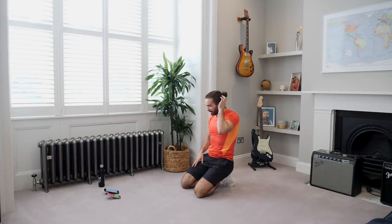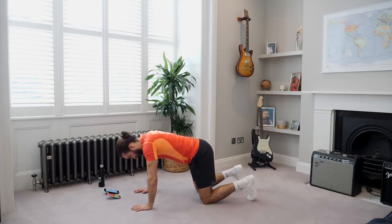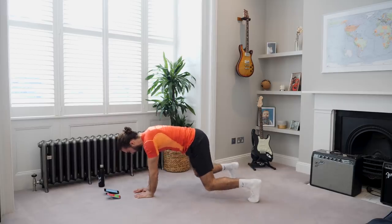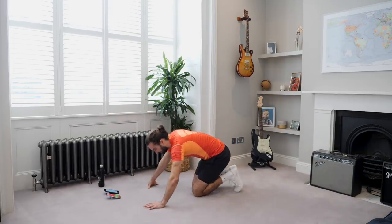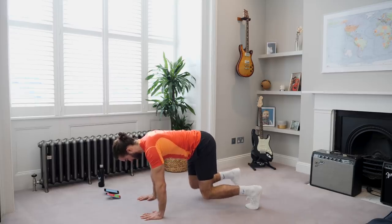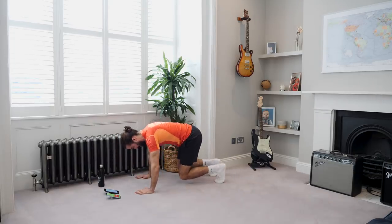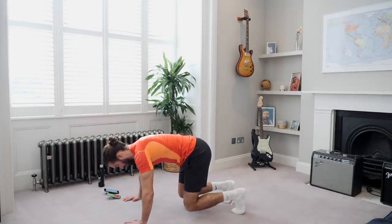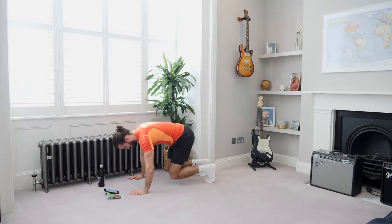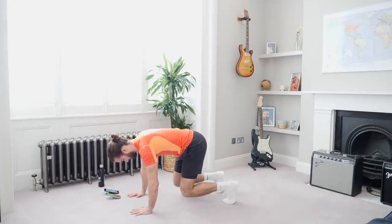Right, next exercise is quite a tough one. We're basically going to come up onto all fours like this, and we're just going to do little walks side to side. It's going to really work the upper body but also you're going to feel your quads on fire. Lift up, and just walk — tiny little steps, walking to the side. You can go back if you want, forwards, or just side to side. My shoulders are gone but my quads are also burning up now. Last couple.